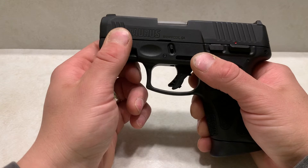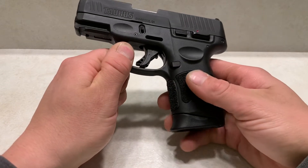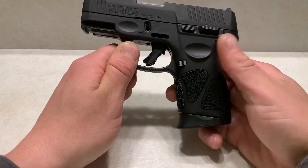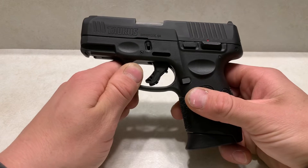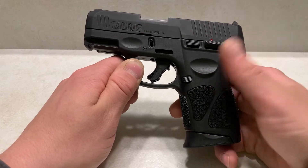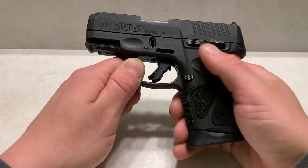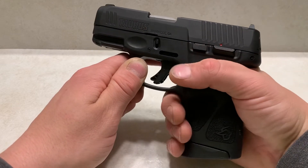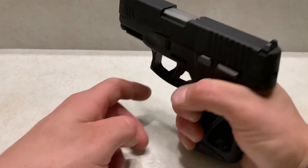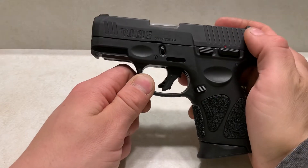It comes with front serrations and rear serrations, which are really nice. It has an aggressive grip, but nothing that hurts your hand — it's almost perfect. Basically, if you live somewhere hot, this is a perfect grip for you and you'll love it. It doesn't tend to cause any issues rubbing against my body. You also have these little memory spots right here, so you always come back to the same grip and remember to keep your finger off the trigger unless you're ready to shoot. It takes down just like a Glock.